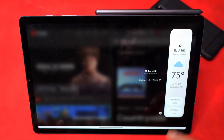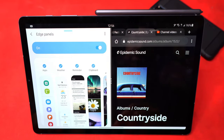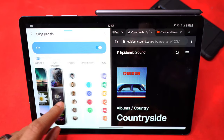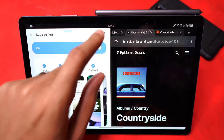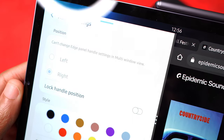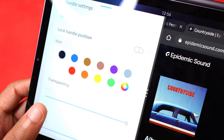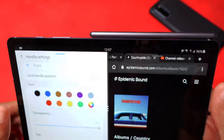To change the edge panel settings, hit the settings button right here and settings will pop up on the side, so it won't actually leave the entire area if you're already in split view. From there you can arrange and choose what other edge panels you want. You can also change the transparency by clicking on handle settings — you can choose which side you want it on, change the color, and adjust the transparency. I have mine set to black with 100% transparency, so it's invisible, and you can change the size of the slider too.